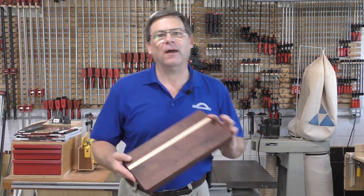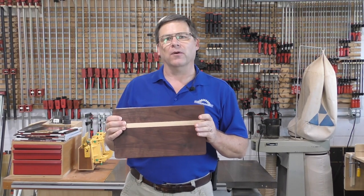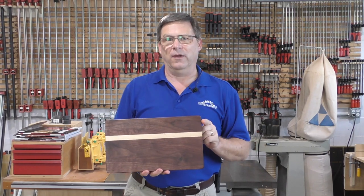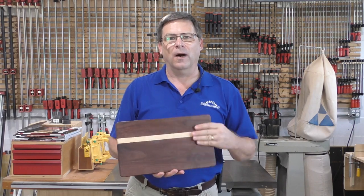Ralph here from Woodcademy. I like using glue joint bits as much as the next person, but when it comes to cutting boards I want to do something a little more special. I'm going to show you a new way to think about glue joints where on the top it looks like a normal glue up, but from the edge we get a detail.